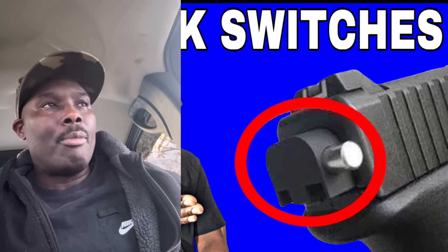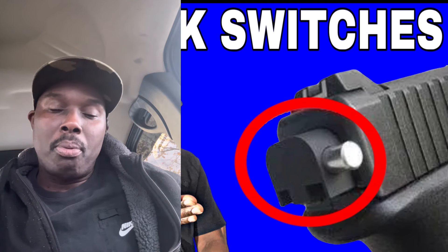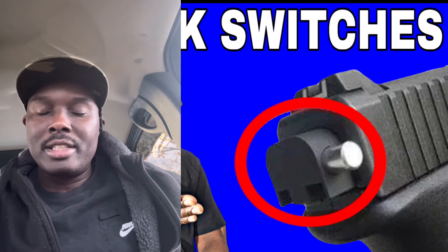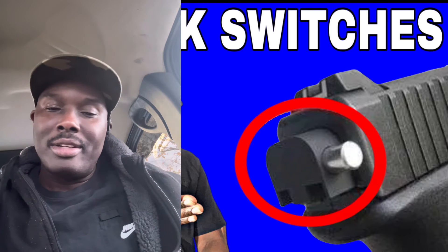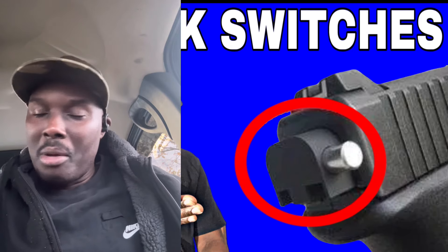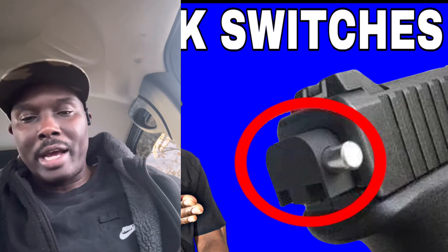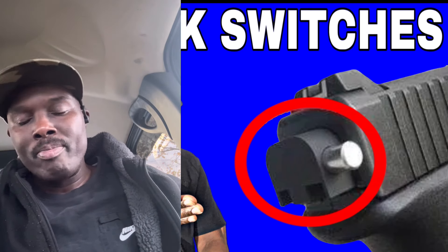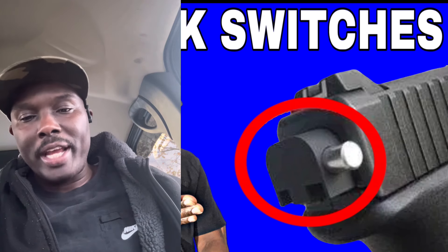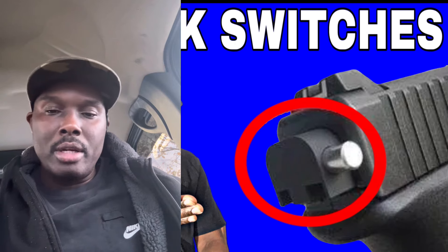The Glock was one of the guns that led many firearm companies to make changes and reduce parts in their firearms. A lot of companies producing handguns came out of the gate that weren't so great 15 to 20 years ago because of the patented third-generation Glock design. Now we have a switch that goes on the back of the slide of this handgun.